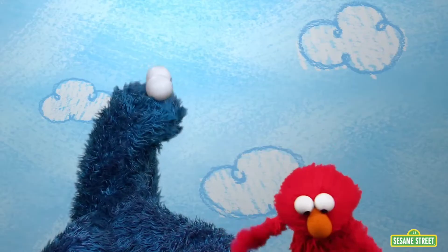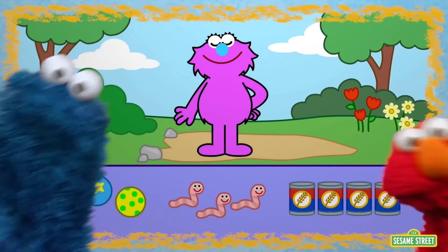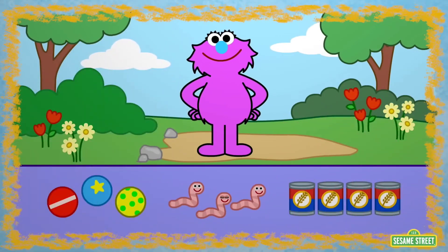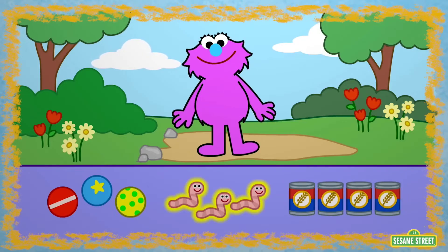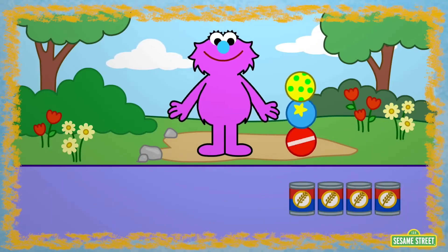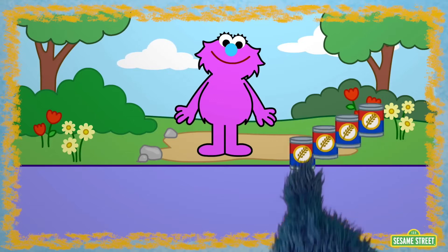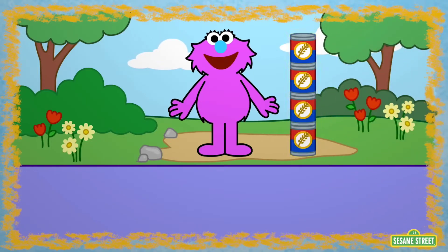That gives Elmo an idea. Does Cookie Monster want to play a game with Elmo? Who doesn't want to play a game with Elmo? Of course. Come on, wait for me. Elmo wonders if we can measure this monster. Are you ready? Me ready. Then let's play. What can we use to measure? Balls, worms, or oatmeal containers? Worms — let's try to measure with them. You can't measure with worms, they're rolling away. Let's try again. What about balls? The balls don't want to stay stacked up, they're rolling away. There's only one thing left — oatmeal containers. They worked! The monster is one, two, three, four — four oatmeal containers tall.